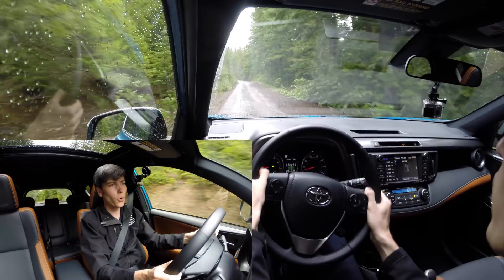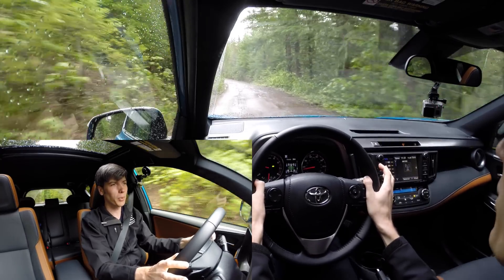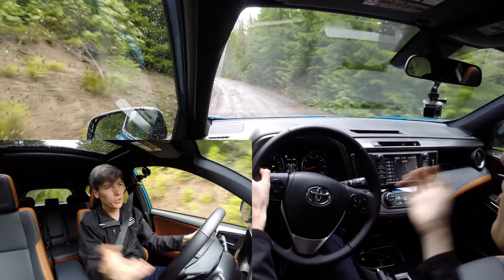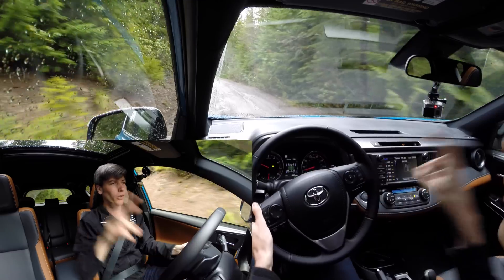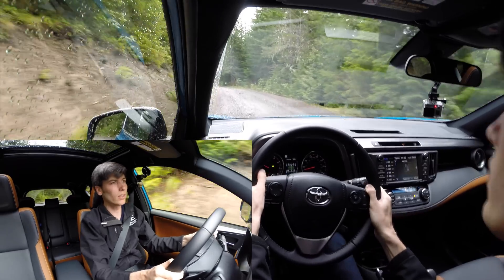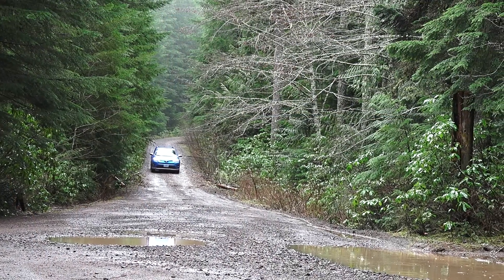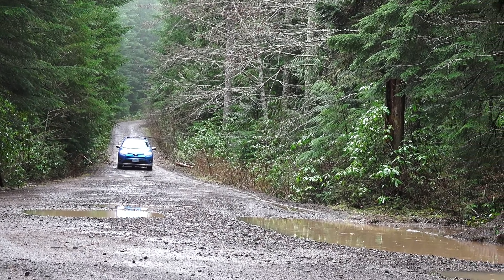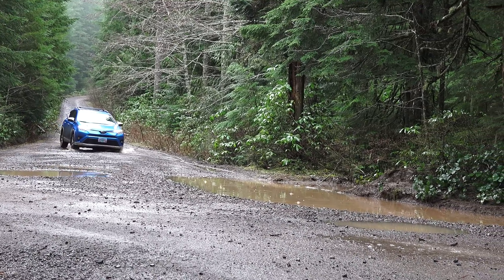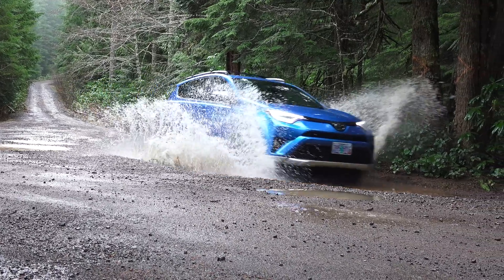One thing worth mentioning is that for an AWD SUV, there really isn't much ground clearance — just 6.3 inches. To put that in perspective, that's less than half an inch more than my 2014 Subaru STI, which is a sports car. There are models available with all wheel drive and over two extra inches of ground clearance in the same price range, even with better fuel economy, so the lack of ground clearance is probably the biggest drawback of the RAV4's all wheel drive trim.